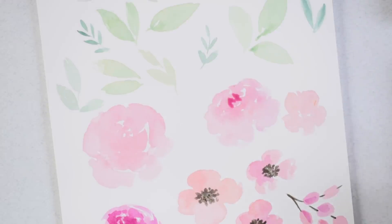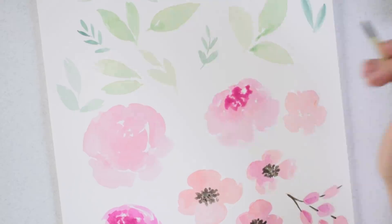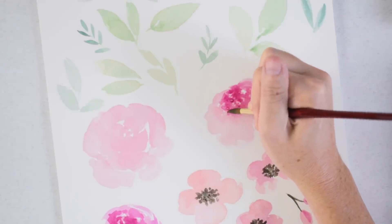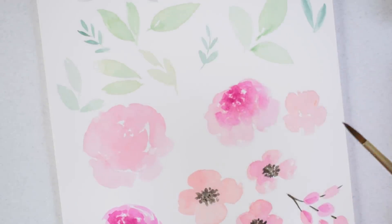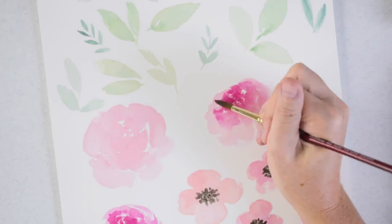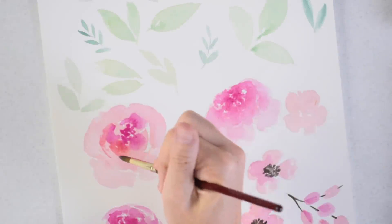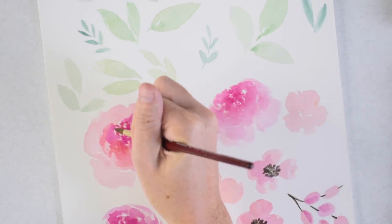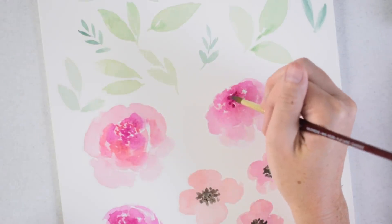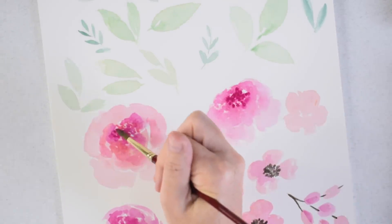I tried something different today: I painted very loose, blob-like roses, let them dry, then came back in with a wet-on-dry technique — painting onto the dry paint to add more detail and contrast. Normally with loose florals I only do one layer, one shot. I thought I'd try going back in and adding a little darker paint and the stamen. It was fine, but I don't know that it was the most successful. There's no wrong way to get to the end result when you're painting.